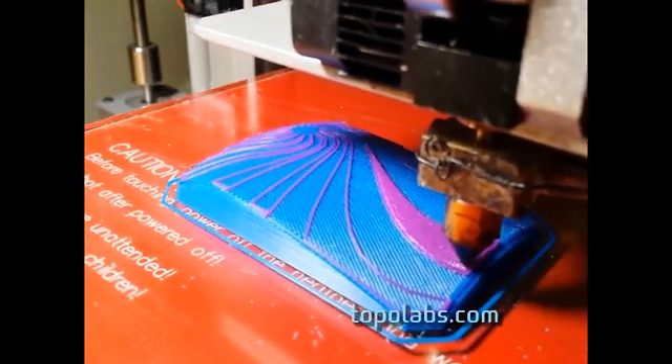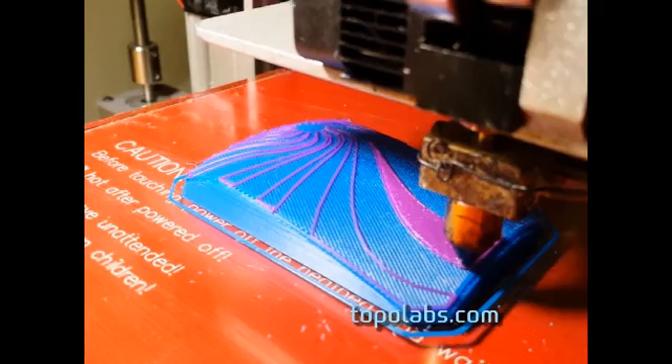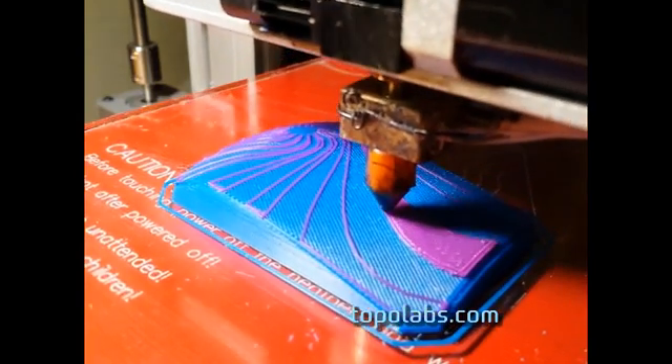Here it is finishing up the third layer, and the final outline. And the part is finished.